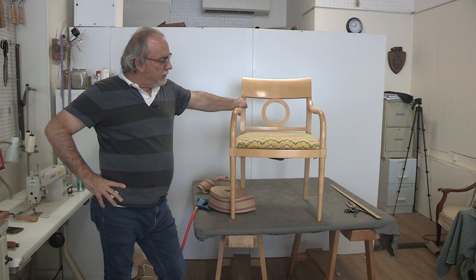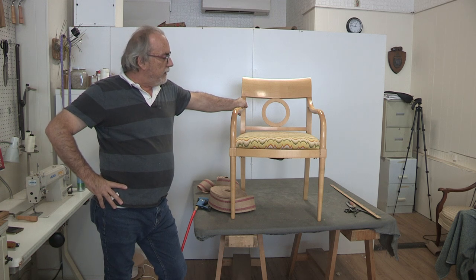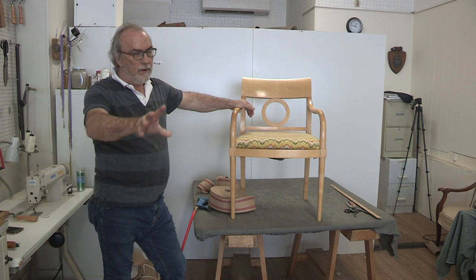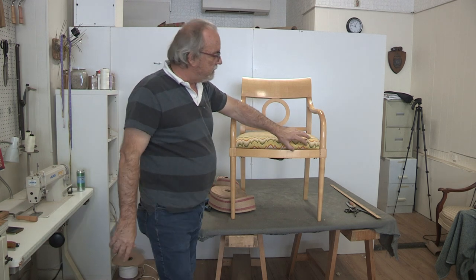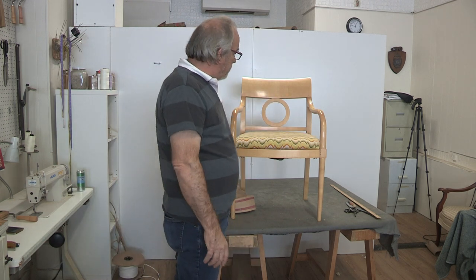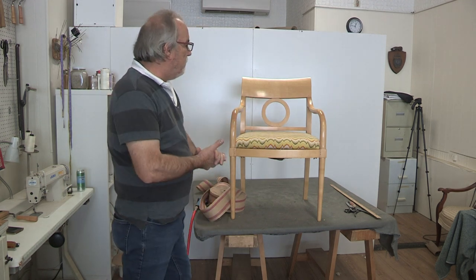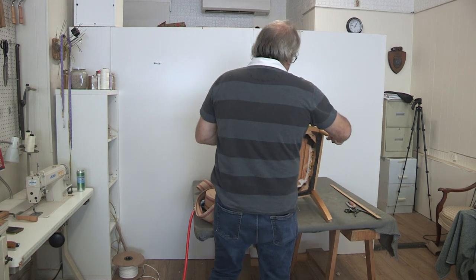Hello, we have another interesting project here at the shop. We had six bargello needlepoint chairs come in with a nice fruitwood frame. The high gloss fruitwood frame presents a problem I'll talk about a little bit later. They came to us simply to remove the slip seats and to secure them with seat webbing so that they don't fall through.